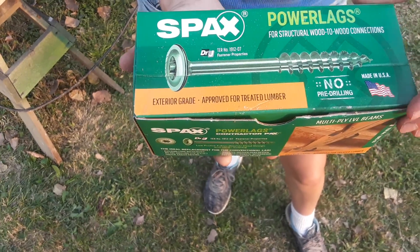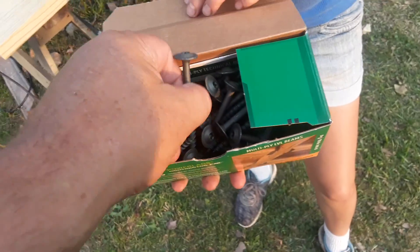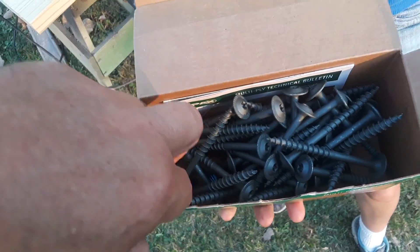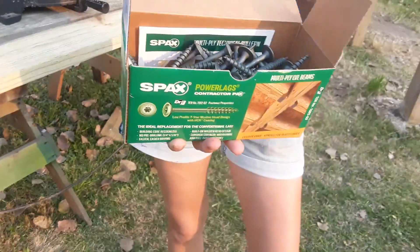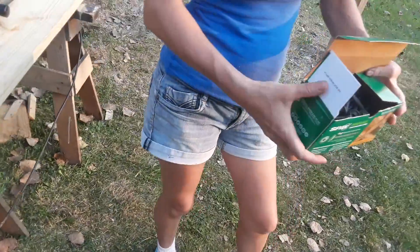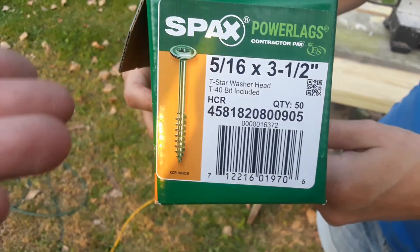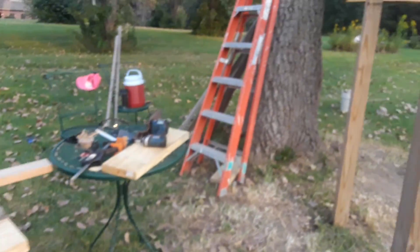The power lags go in really easy — you don't have to pre-drill. Made in the States, exterior grade, and they're pretty strong. I got them from Menards — I think they were like $42 for a box of 50. Here's the SKU number if you want to look it up: 5/16 by three-and-a-half inches.